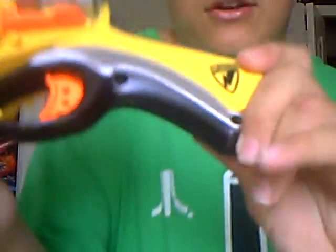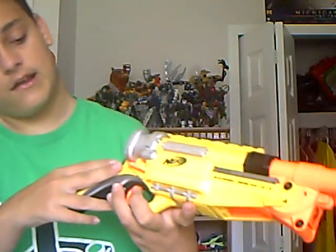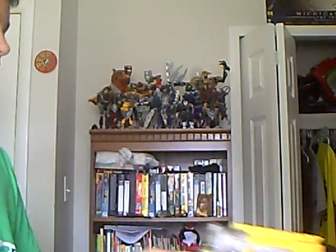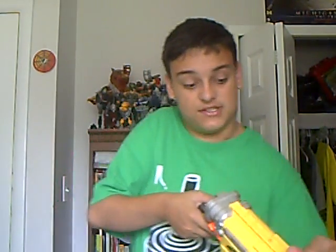It's End Strike. It tells you how to use it right there, but I'll show you. You just click this thing right here down, and then the barrel comes out, and you pull it down. It comes with ten Whistler darts, and you just put them in right there. You don't need any shells, which is nice.